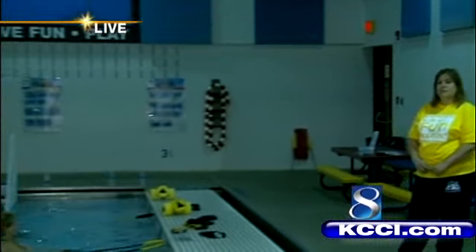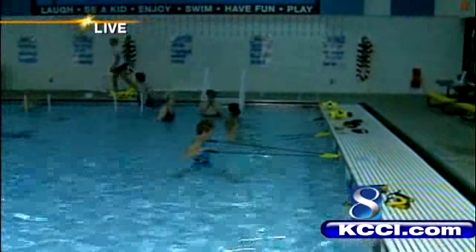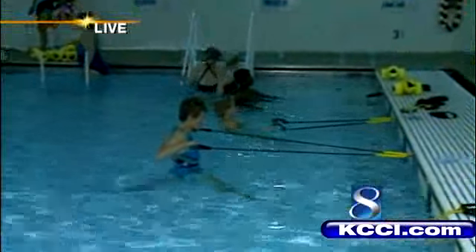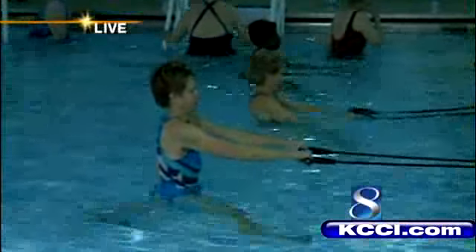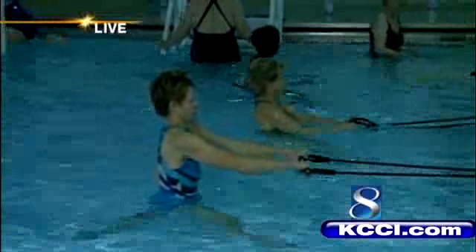Last time we showed you water aerobics, which looked kind of like Zumba dancing in the water. Now check this out — this is something I haven't seen before. They're doing resistance training in the water. People along this wall are using bands, and in the back of the pool they're actually stepping up on stair steppers.